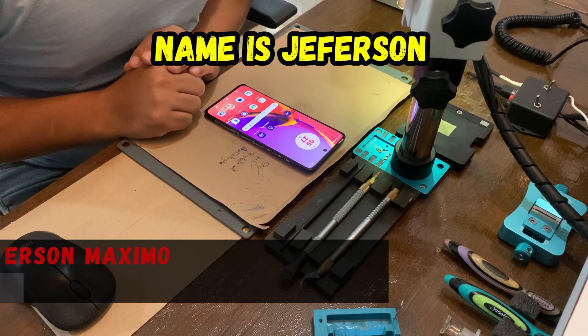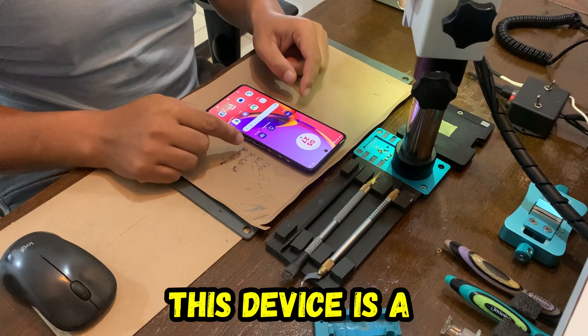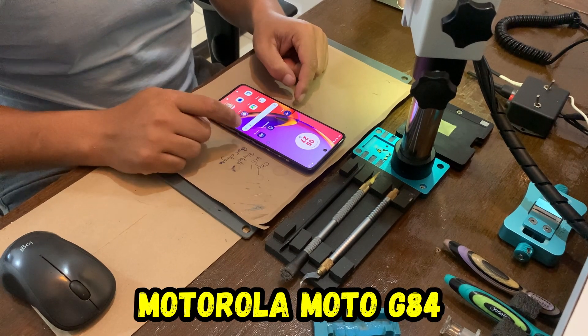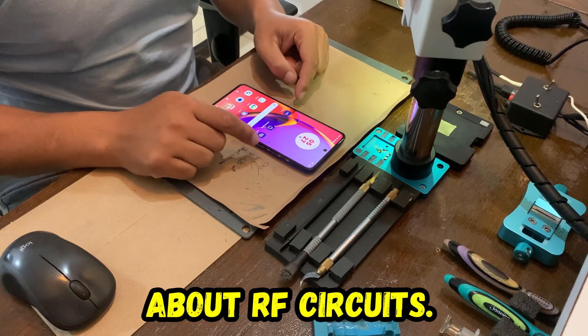Hi friends, my name is Jefferson and let's repair. This device is a Motorola Model G84 and the problem is about RF circuits.